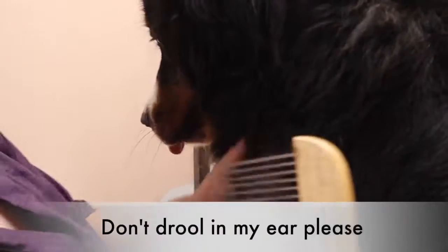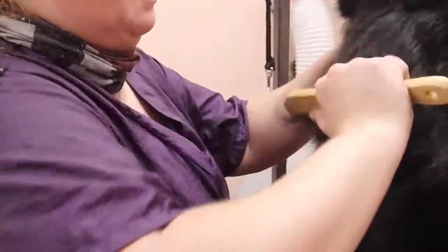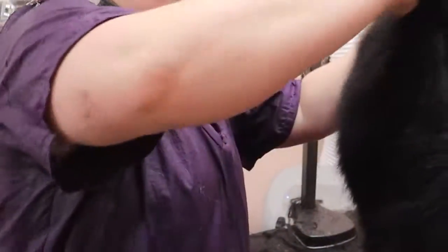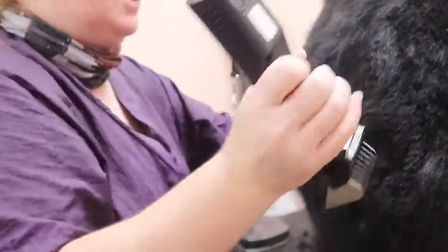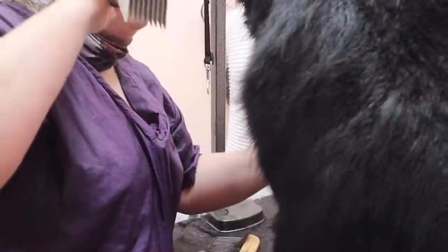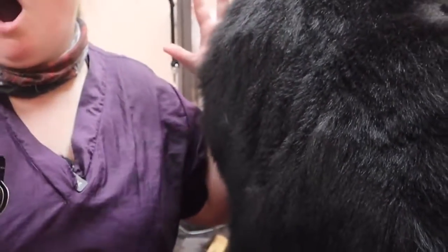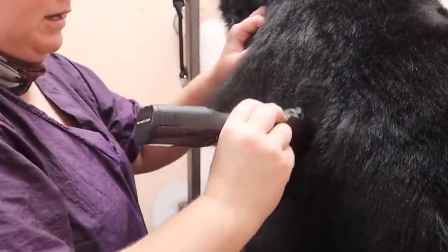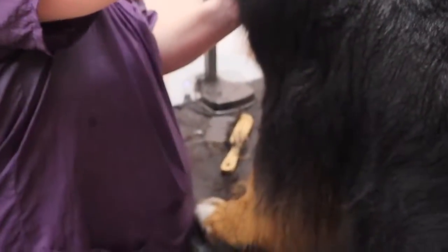Oh, don't drool in my ear please! When I first started grooming, we had a Newfoundland and a Saint Bernard in the grooming van — not mine, but when I was learning. I reached over to do something and the drool just dripped right in my ear. We called up the other girl and told her what happened. It was gross!